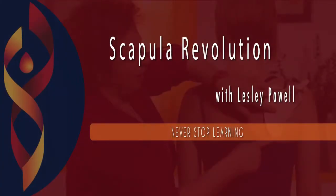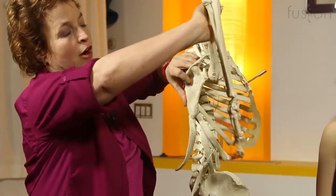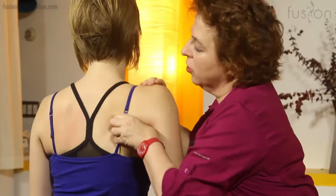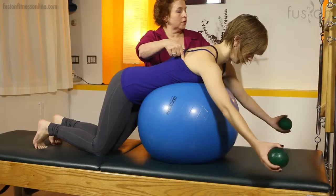Join Leslie Powell for the scapular revolution as she shows you how to teach your clients to tap into the scapular humoral rhythm, which will result in better use of the shoulder girdle. These techniques lead to increased arm strength, better posture, and an improved connection to the core.